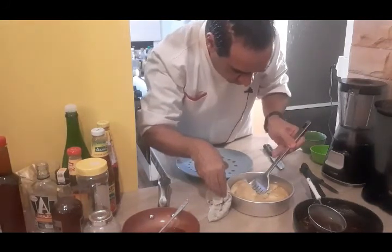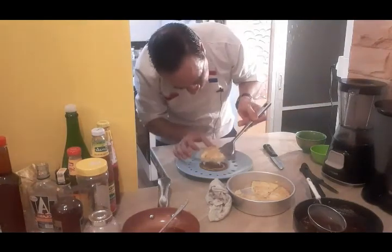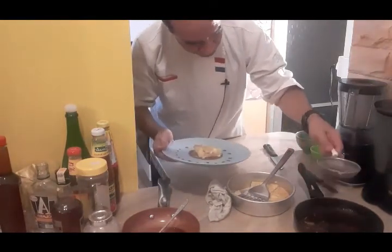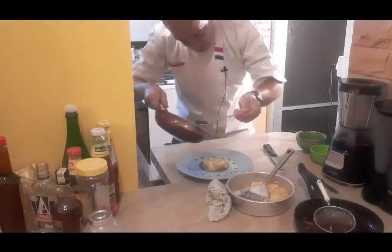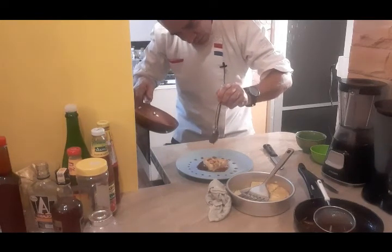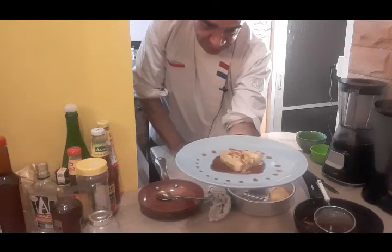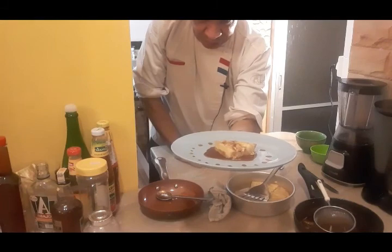Smells good, the banana. Here we go — clafoutis. The banana and apple clafoutis served with the Darjeeling tea and mint caramel sauce.